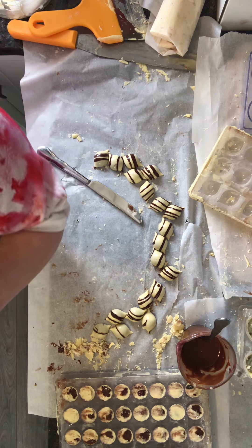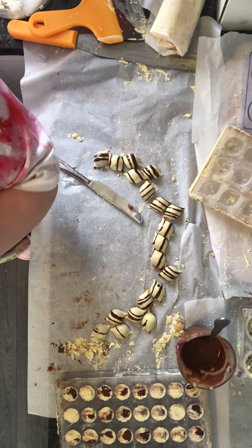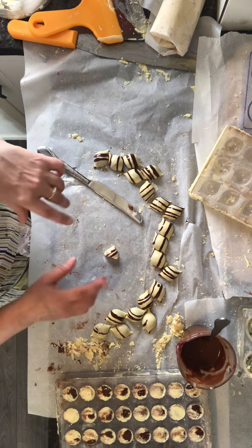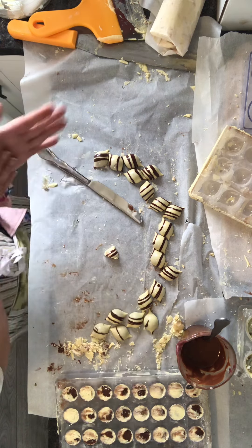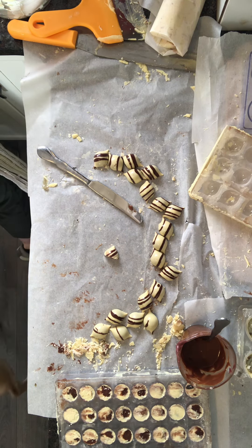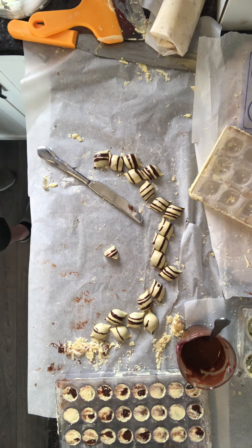I've got one of my sons here and I'm going to get him to sample that. The flavor with the white chocolate, the caramel, and the peanuts is really, really good. I'm extremely happy with how they turned out — I'm definitely going to do that recipe again.